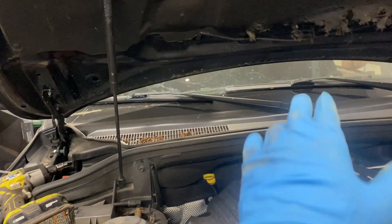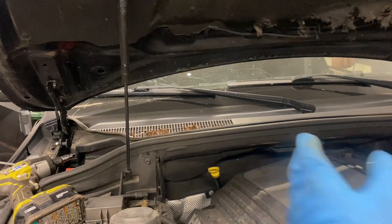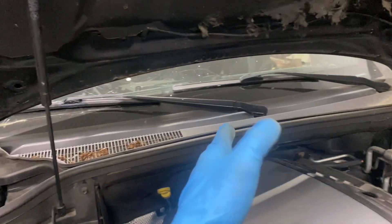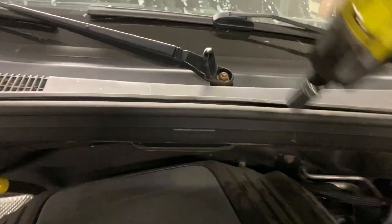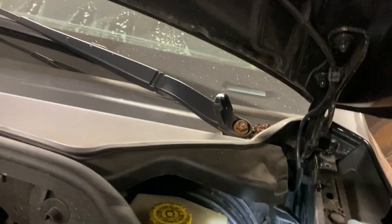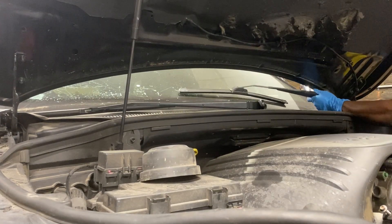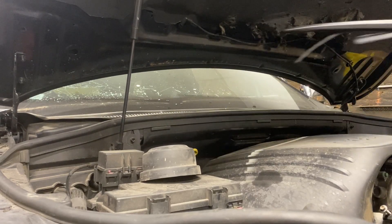We did pretty much the same thing on the Honda CRV rebuild — if you haven't seen that, go watch it. For the windshield, we have to take this panel off and remove the wiper arms. We might have to take the hood off but probably not. We take off each bolt holding the wiper arms, then use a pry bar to pry them up — sometimes you have to, sometimes you don't, but on this car we definitely do.